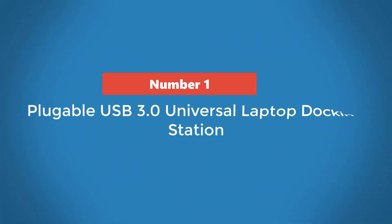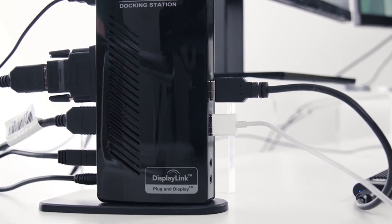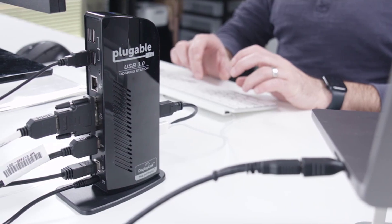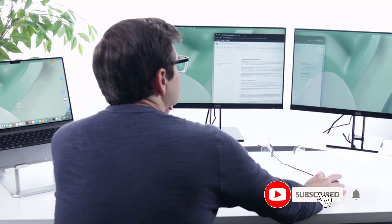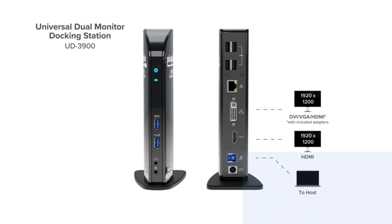Number 1: Plugable USB 3.0 Universal Laptop Docking Station. The Plugable USB 3.0 Universal Laptop Docking Station is a compact dongle that won't take much desk space and helps keep your workspace neat. You won't have to worry about cables messing up your workspace, thanks to the tower-like design. This docking station is just as lightweight as it is portable, measuring 8.5 x 5 x 4 inches and weighing only 13 ounces. It is easy to move around and sturdy enough to remain in place once you set it up.